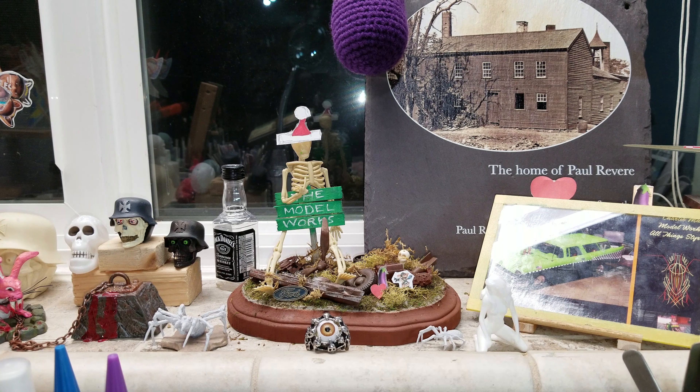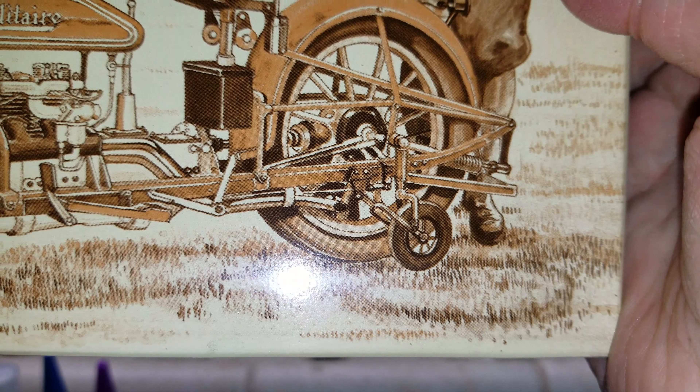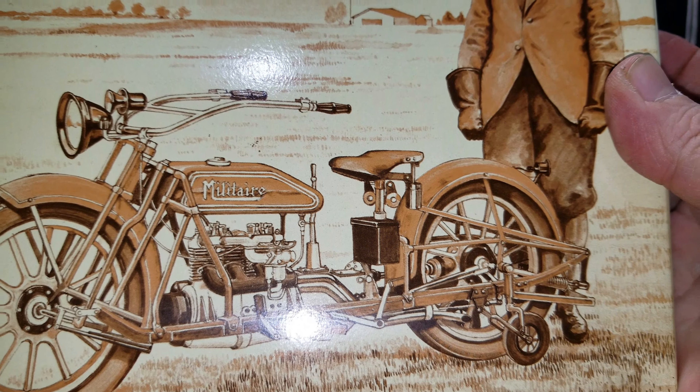I found myself having to use CA glue every time - I'd glue something and go to pick it up and it would break. You could tell the glue wasn't really eating into the plastic to soften it up enough. So I pretty much ended up using CA glue on the whole thing. And then the military kit came in.